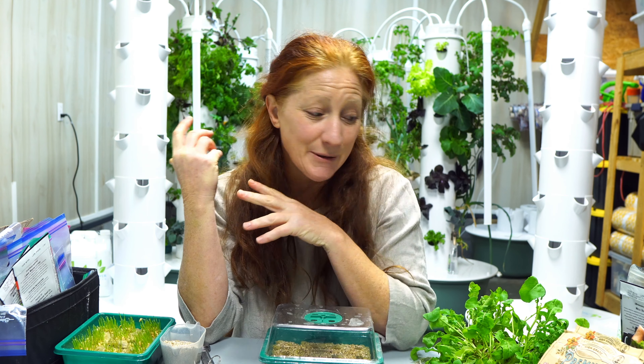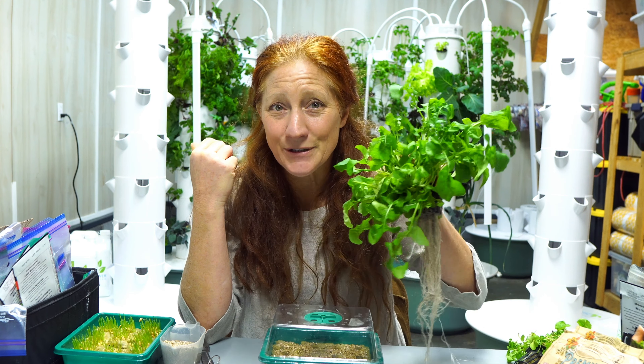One of the things I talk about most on this channel, different from others growing food this way, is trying to maximize what we can grow on these towers. Turning over food really quickly is the key, and to do that you have to follow an interval planting process. I have plants that are mature and ready to be harvested today — like this gorgeous arugula — and I have new seedlings ready to take their place.